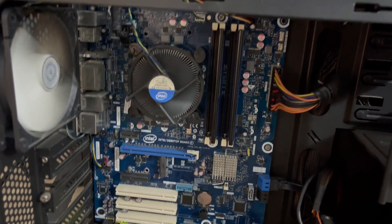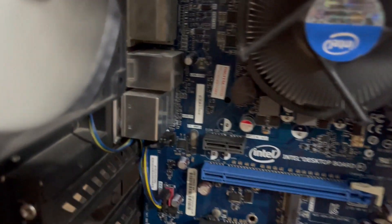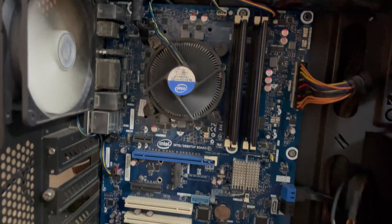Welcome to my YouTube channel. Today I'm going to show you how you can update the BIOS of the Intel DH77KC motherboard in 2023. Watch the complete video before you try to flash.